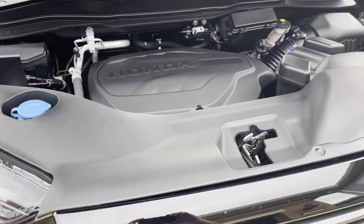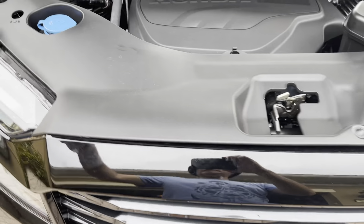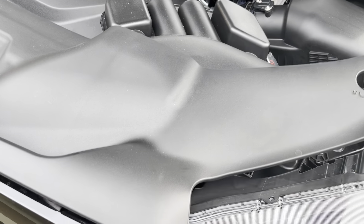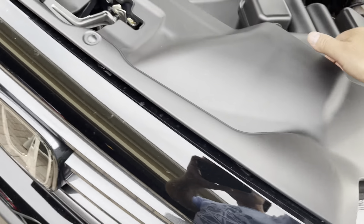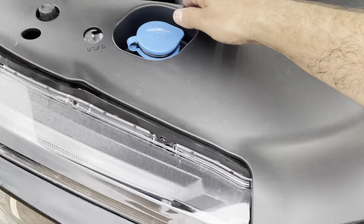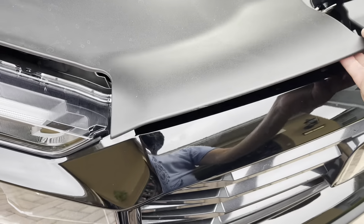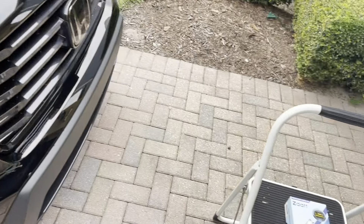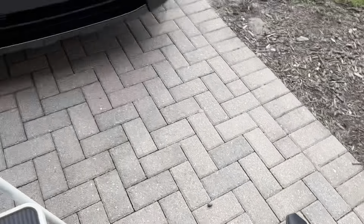When you first pop up the hood, you are going to see this plastic covering right here. I've already pre-snapped it off, but I'll show you again. It just lifts right up — there are clips underneath. You just gently lift it up and it'll pop. Do it all the way around until you get it all off. Then you're going to slide it over and it comes right off. Now we have an open workspace.